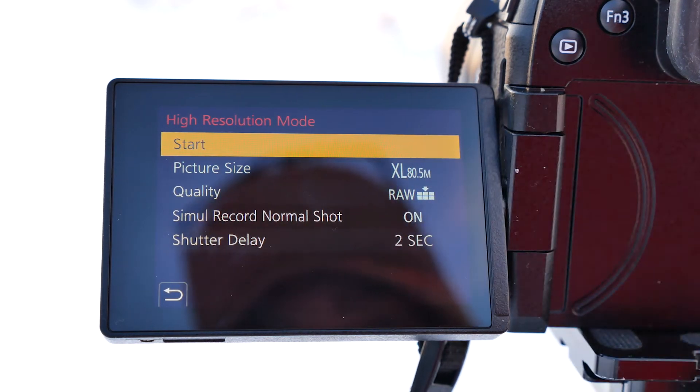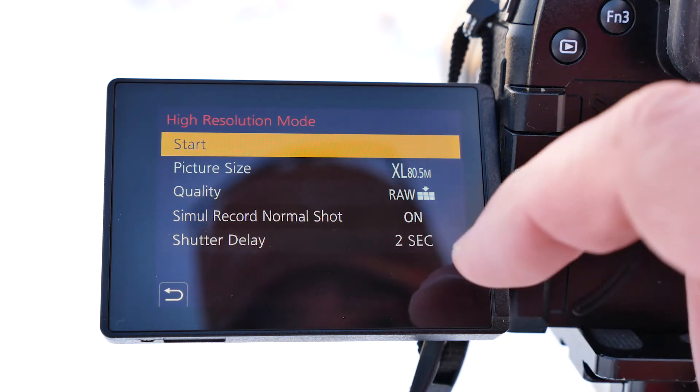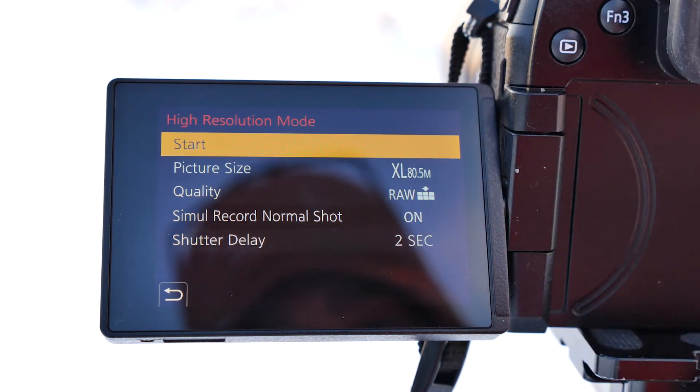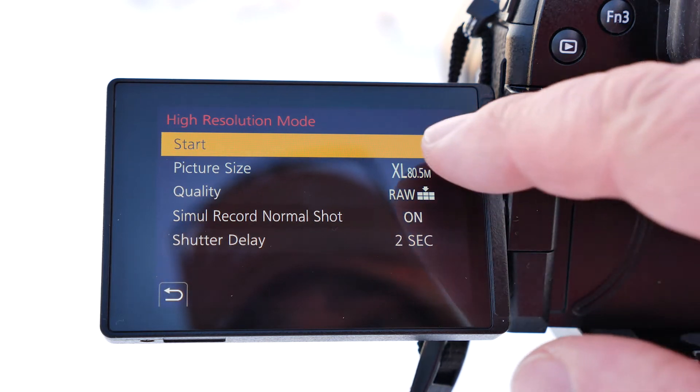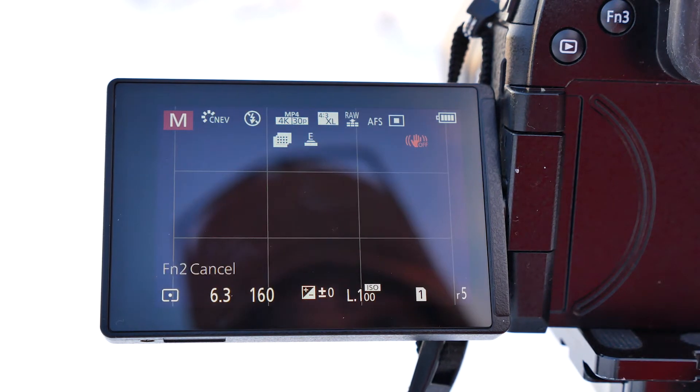Now, you can see here it is 80.5 megapixels. I'm shooting on RAW. There's a shutter delay on it. And one thing you want to make sure is that you have your stabilization turned off. So, I just hit start. And you can see that it's trying to make sure that it's stabilized before I can take the picture.